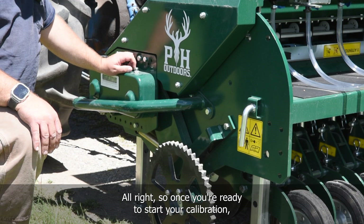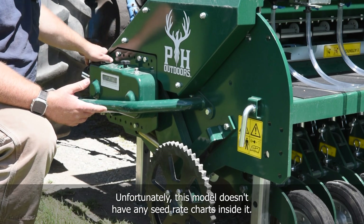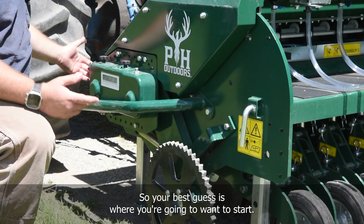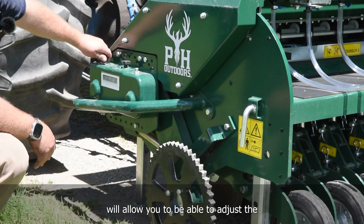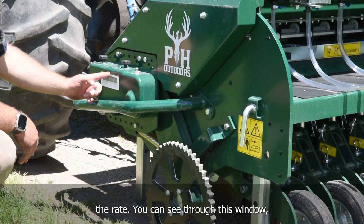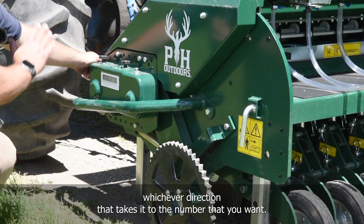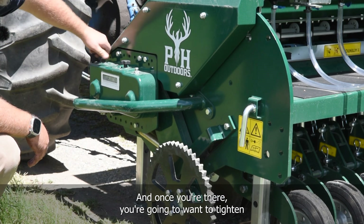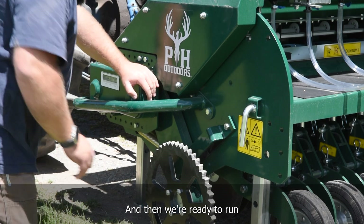Once you're ready to start calibration, you need to estimate where to begin. Unfortunately this model doesn't have any seed rate charts inside, so your best guess is where you'll want to start. Loosen up the knob here — that will allow you to adjust the rate. You can see a line through this window that lines up with the numbers. Adjust it in the direction that takes it to the number you want, then tighten that set rate back down so it doesn't move, and you're ready to run the meters.